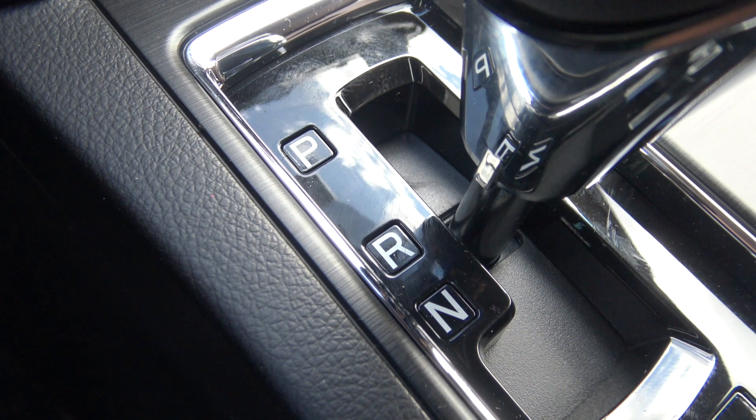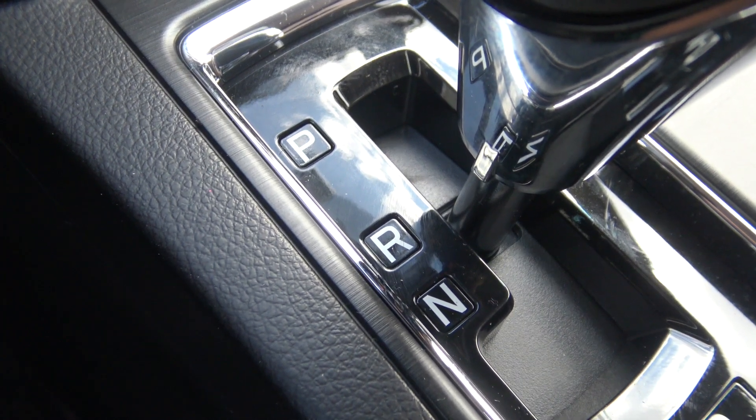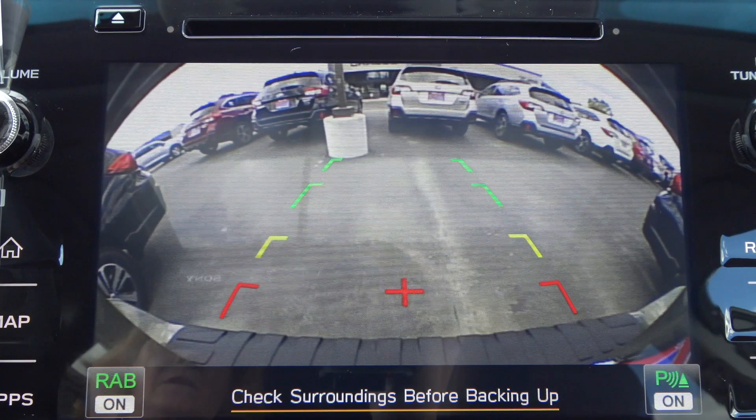When engaged, look at your head unit screen. RAB on should appear on the bottom of the screen in green. Next to the warning, check surroundings before backing up.